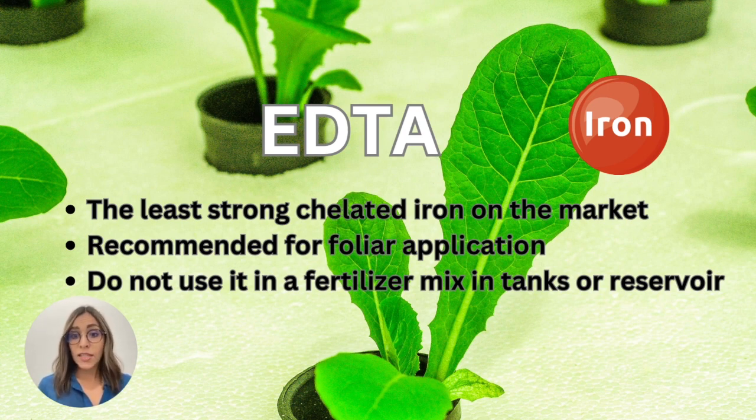How should we select the correct chelated iron when working in hydroponic systems? Let's start with EDTA chelated iron. This is the least strong chelated iron on the market. It has a stability range between a pH of 3 and 6, and it is not recommended to be mixed in nutrient reservoirs or tanks, as it can cause precipitation.